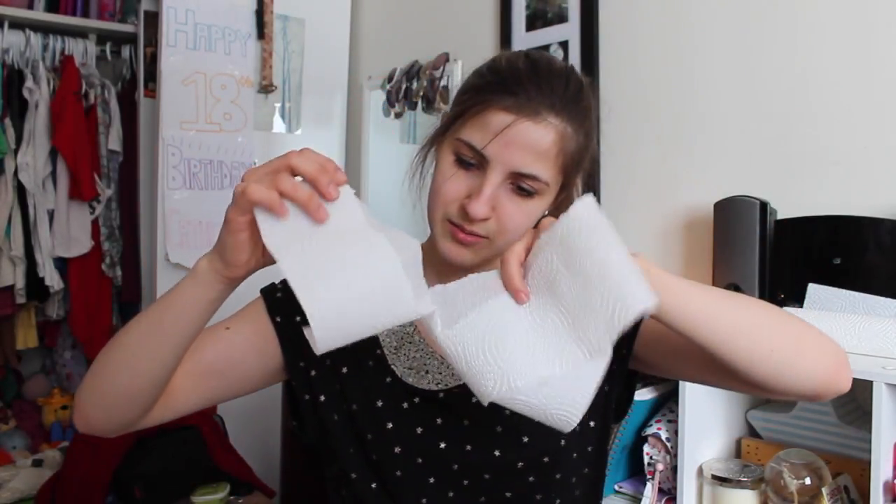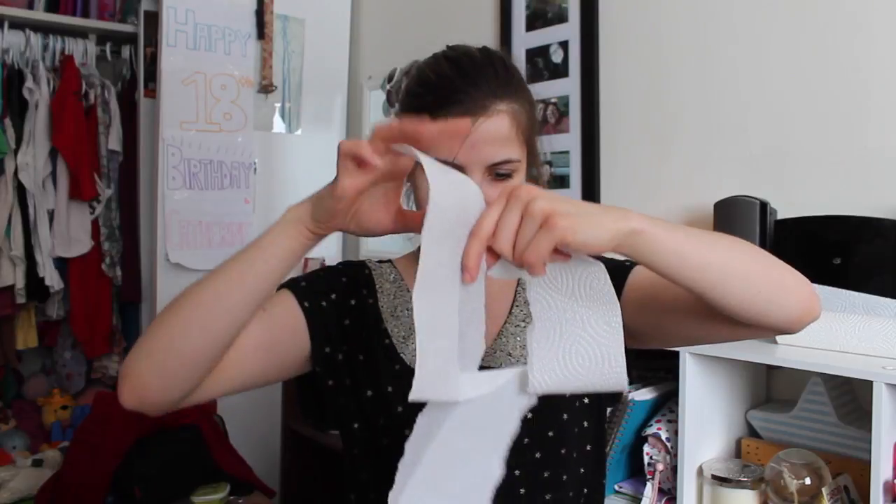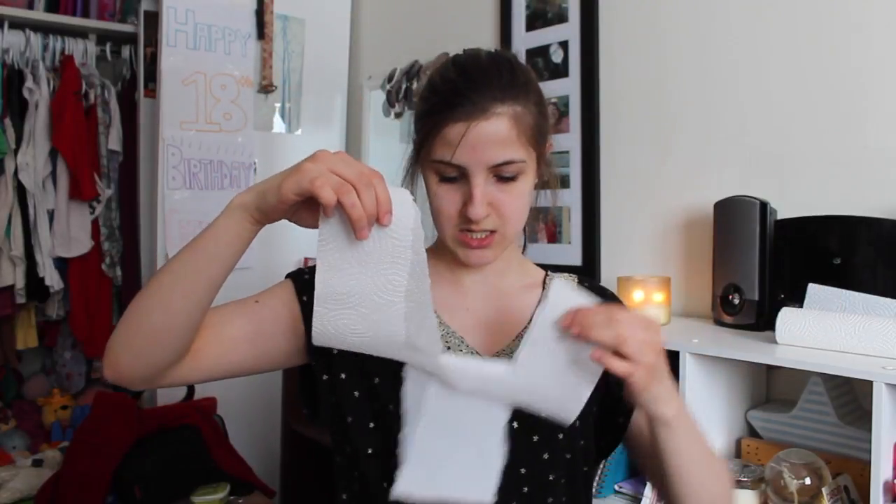More or less even pieces. Oh, this one's kind of... okay. That's not right. This part kind of got ripped funnily.